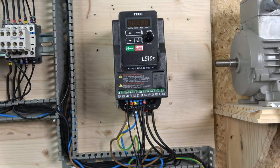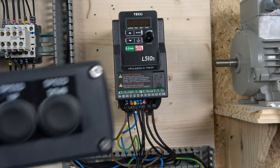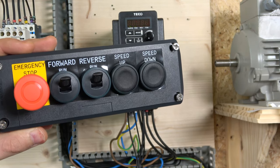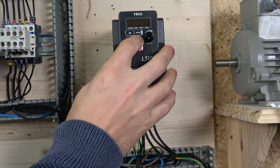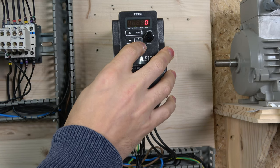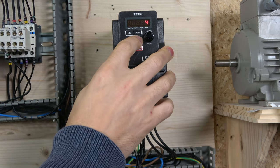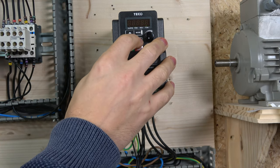The first section of this video is setting up MOP control, which will give us run forwards, run reverse, and two buttons for speed up and speed down. There are a few parameter changes needed. First, make sure you're in mode, and parameter 0004 is changed to zero. Then parameter 0005 is changed to four, which sets the frequency reference to the up and down buttons.